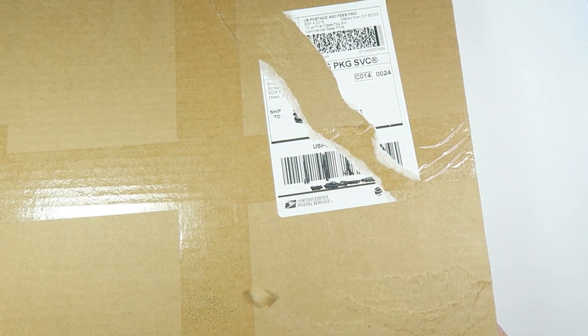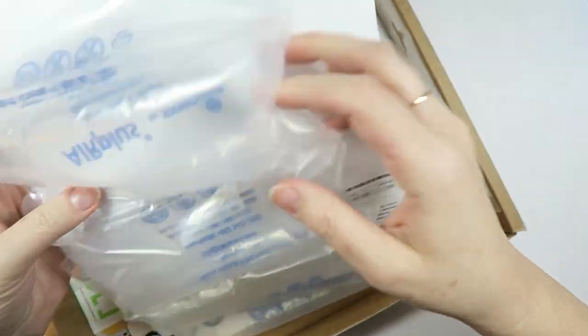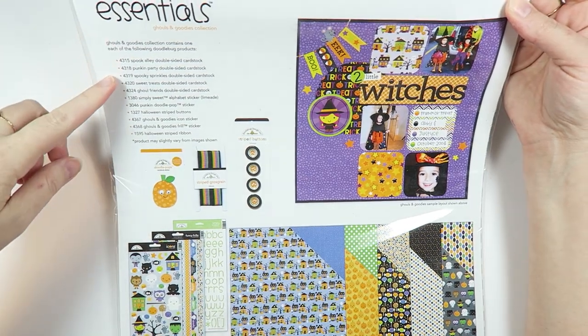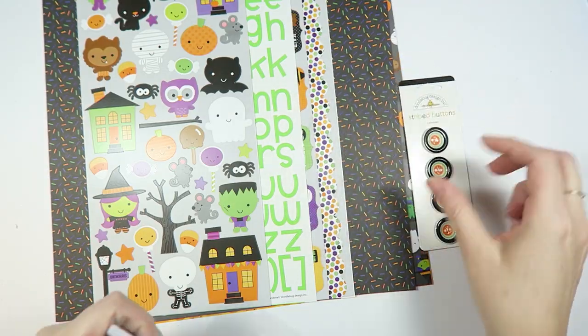Hey everybody, it's Elboyfriendo again. Danny and I decided to do a little something — I bought her a kit from scrapbooking.com and she had no idea what it was. Now she's gonna make something. She's going really quick — I didn't think she'd be opening it up and already going through everything this fast.